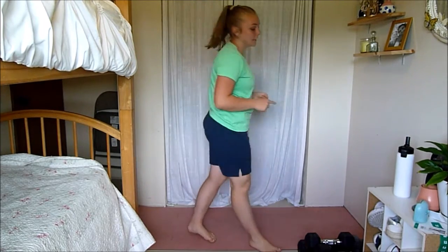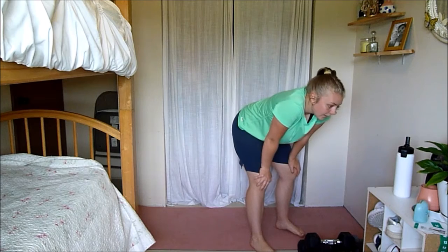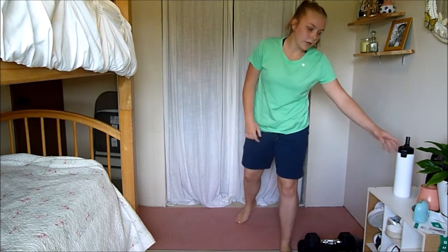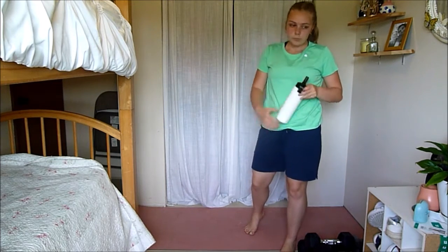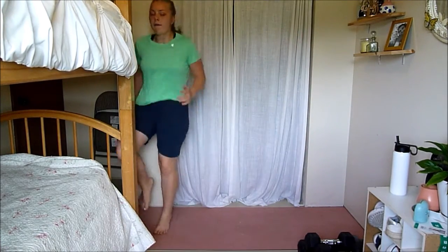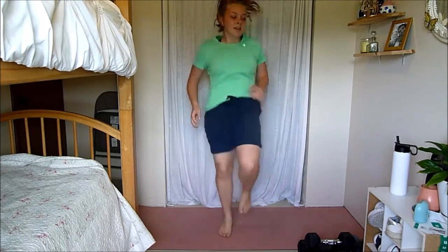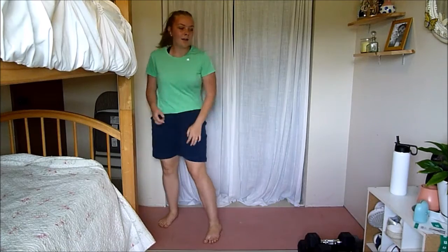Lateral high knees. For modification, you can take the jump out but you're still going fast. Heart rate is up. Keep breathing — grab a drink if you need to. Let's go — high knees, I want this to be fast. It can be easy to slow down on basic moves like this — I want you going fast. We're here to work our bodies today and we're having so much fun. Three, two, one. Relax.